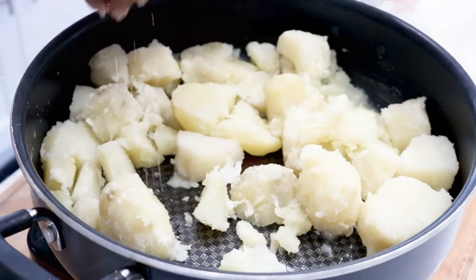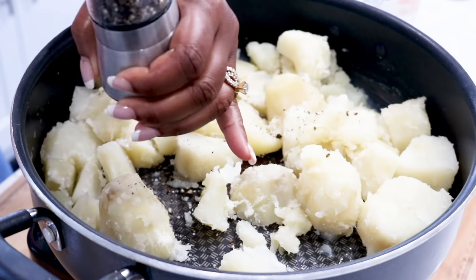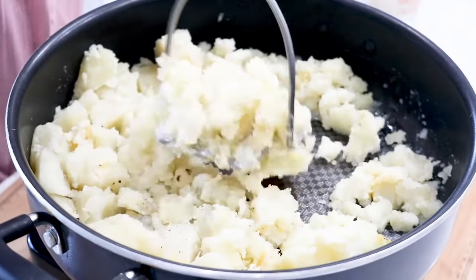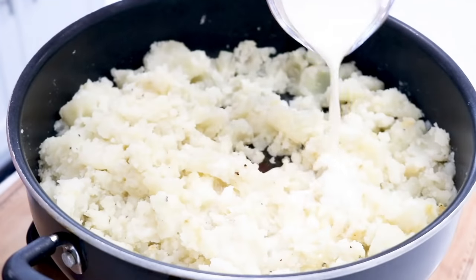Season with salt and pepper to your liking. Next we are going to continue with the seasoning process and give the potatoes a quick stir. Smash the potatoes with a potato smasher.